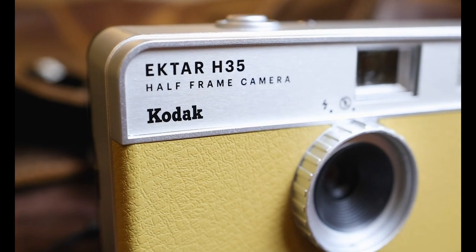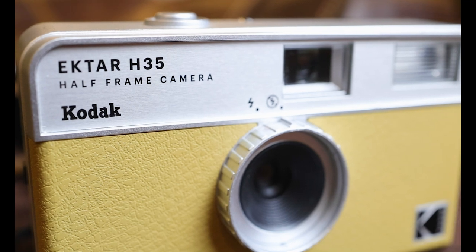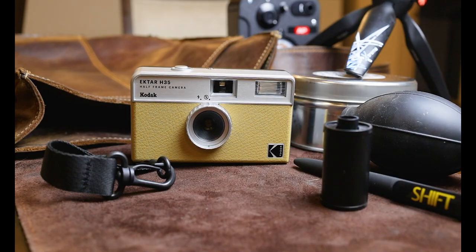Next up is a super fun little point and shoot camera — the Kodak Ekitar H35. It is a half-frame camera, which is super exciting because it has 76 shots per roll. I'm going to try and do a video about how you can get 100 shots onto one roll of film with this camera, so wait for that.